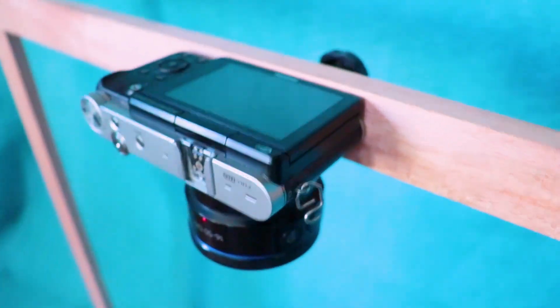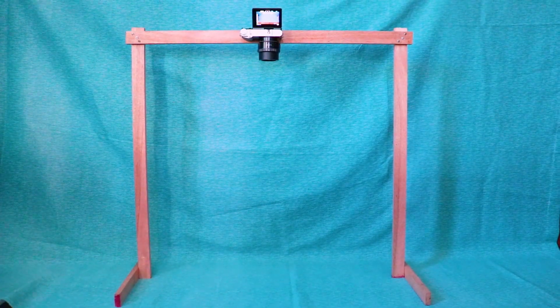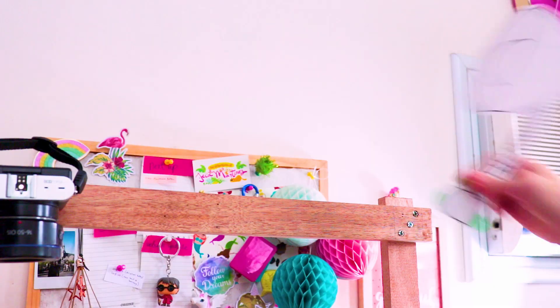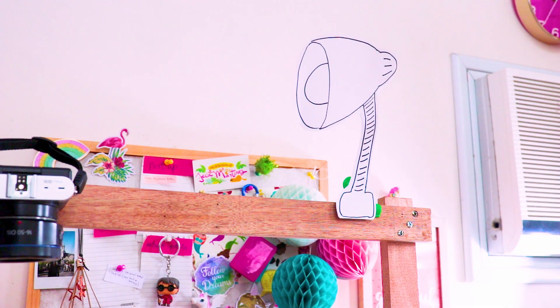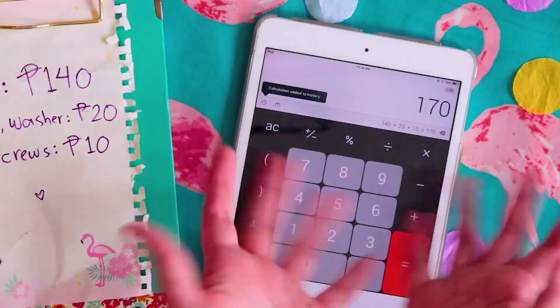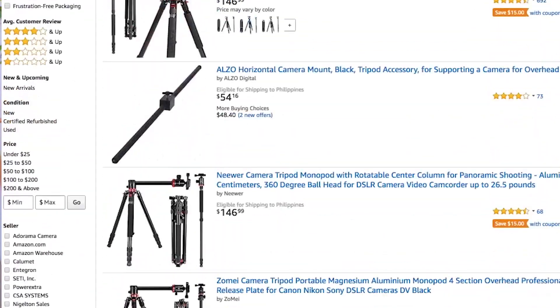A super simple and affordable overhead camera rig for your art and animation needs. You can even attach a phone mount to film with your phone or one of those clip-on lights. Excluding the tools, this only cost me 170 pesos — nothing compared to horizontal camera tripods, which are 5,000 to 10,000 pesos here in the Philippines, or $150 to $200 on Amazon. This rig can hold my Canon 200D, which weighs about one pound or about 500 grams.